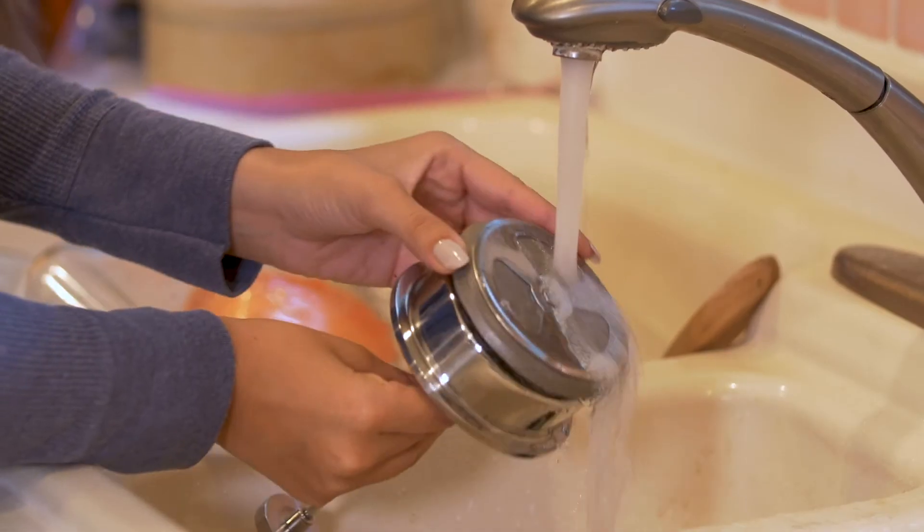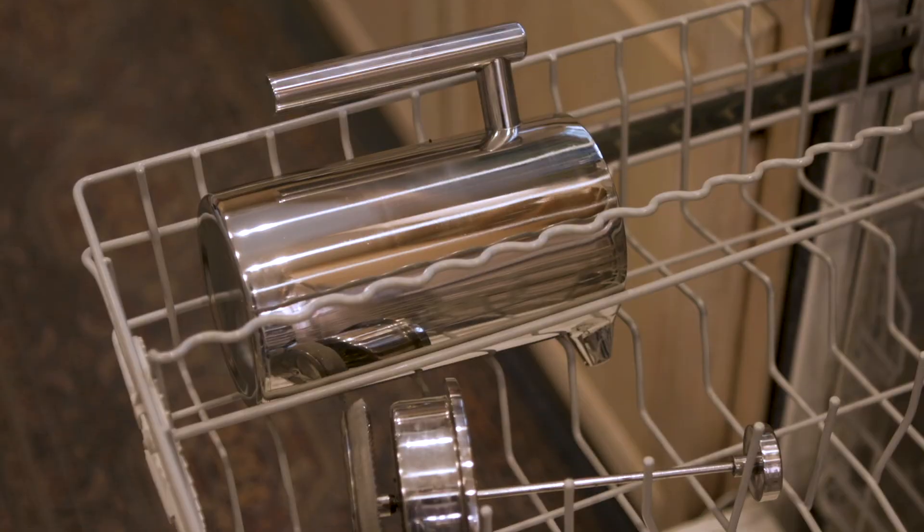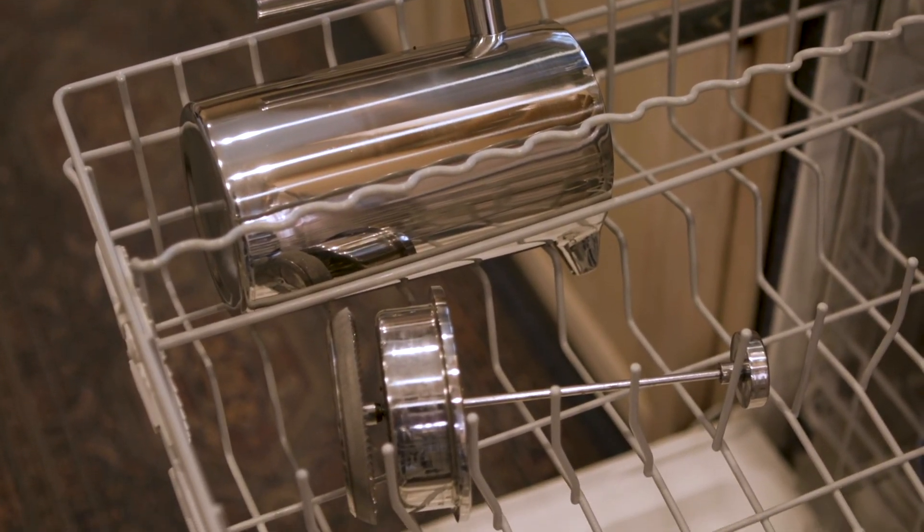Belmain products are easy to clean — just rinse, or for a thorough clean, wash all parts in your dishwasher. Your morning ritual improved. Feel and taste the difference of Belmain quality.